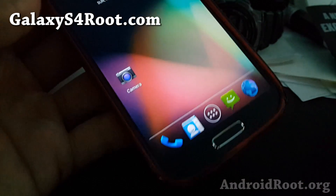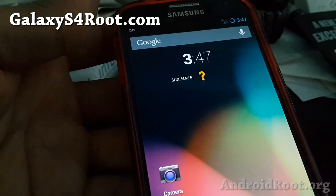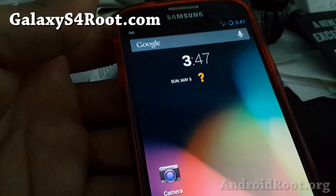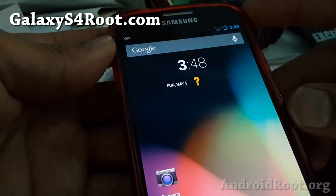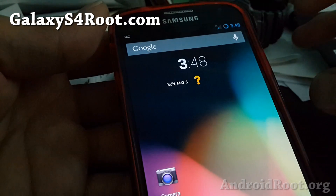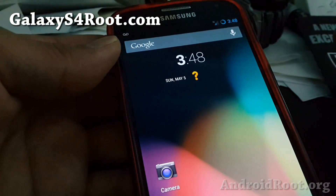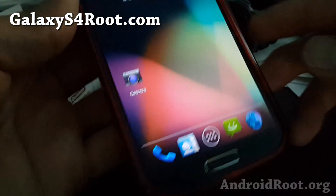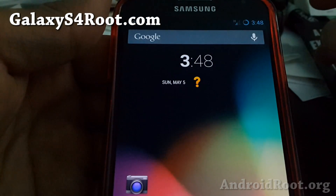Anyway, that's how you install a new ROM on any Galaxy S4 with ClockworkMod Recovery. Again, very important — you have to download a ROM that's compatible with your phone, otherwise you can brick your Galaxy S4 and have to send it in for repair. Just make sure you download the correct ROM, and you can't really brick your phone if you follow this method.